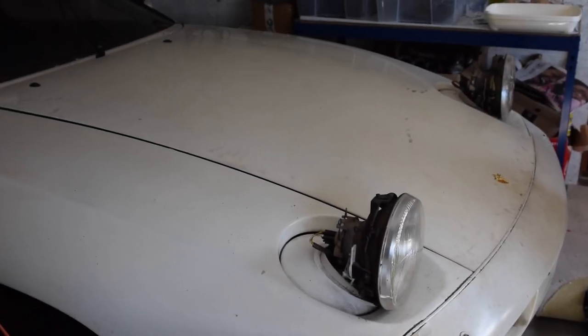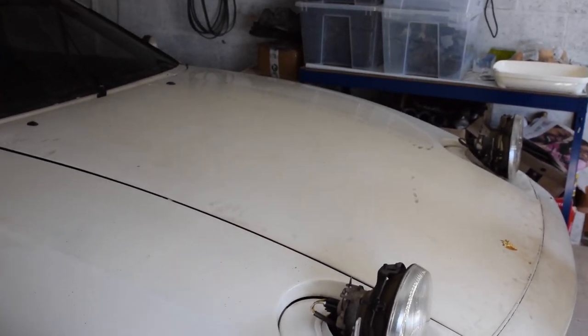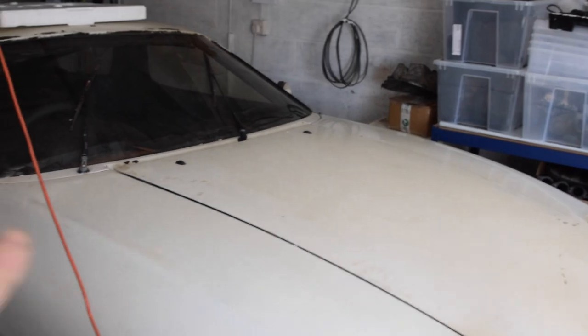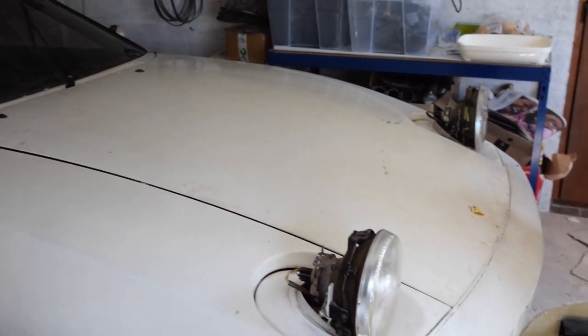After the job of getting the engine out, I've done the easy job of putting the bonnet back on, which is basically just two bolts aside. Obviously no problem at all.